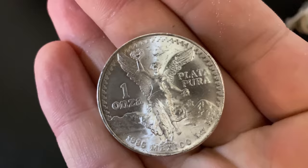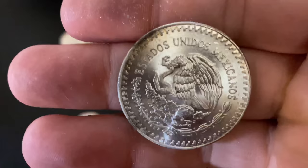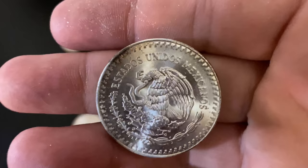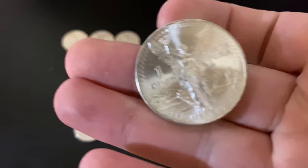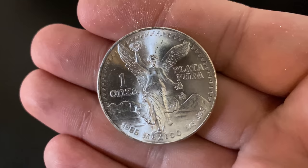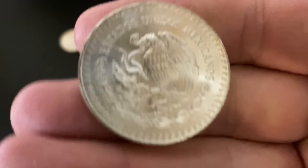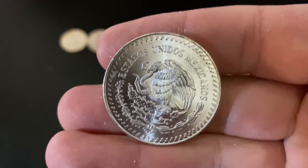There might be one or two left in the bottom — let's check out the bottom one and see if it has any interesting toning. If you get a roll like this and open it up, this is pretty much what you can expect. Looks like they're probably all 1985s. Just a little bit of toning on the one on the bottom, just on the corner. But look at that luster — incredible. These are really good looking, sitting in that tube for 35 years and cracking it open in 2020.